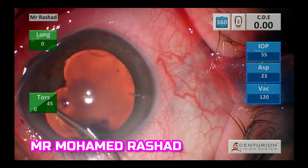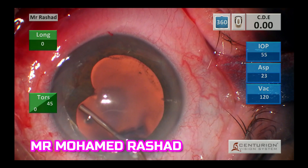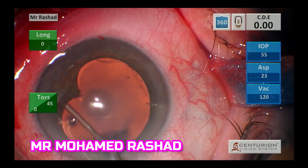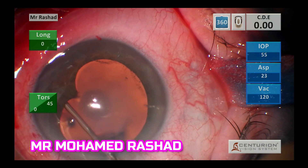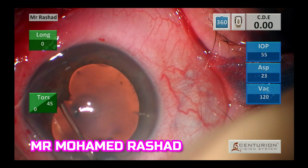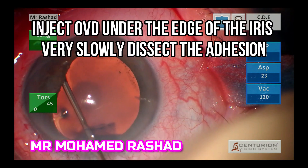Then after injection of Helon GV, I go with the OVD cannula under the iris and inject OVD, mechanically and slowly dissecting the adhesion without injuring the anterior capsule.